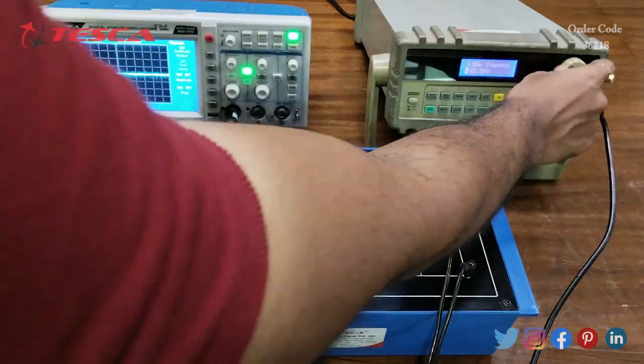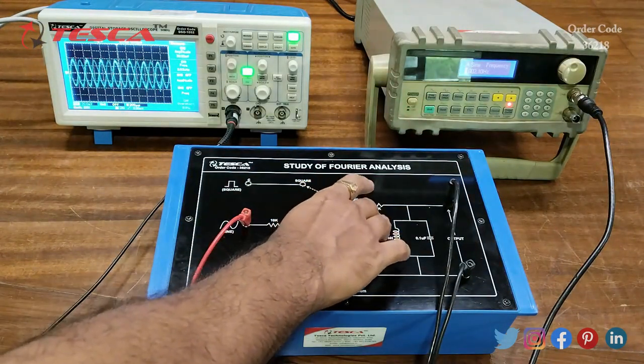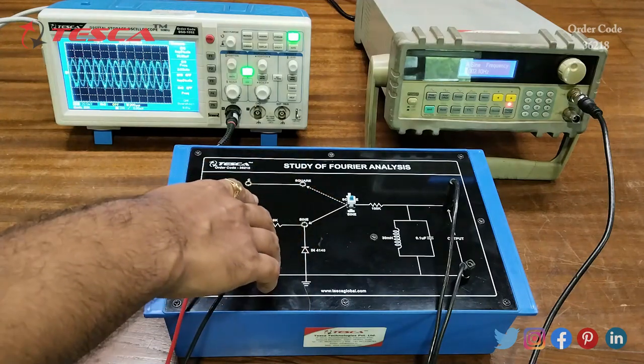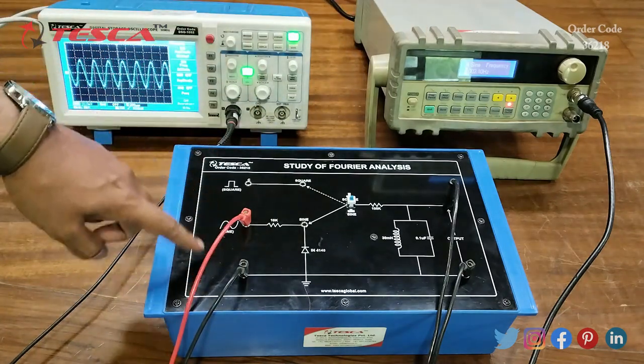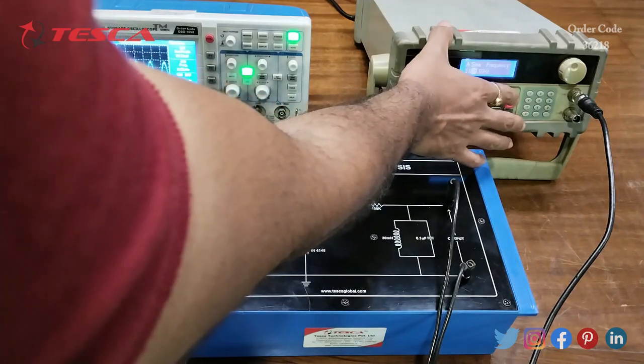We provide a sine frequency of 3 kHz and keep the switch position at sine, since we are providing the sine input connected to the sine port. On the DSO output we can see the 3 kHz sine wave and verify the frequency. You can similarly perform this for square wave as well.